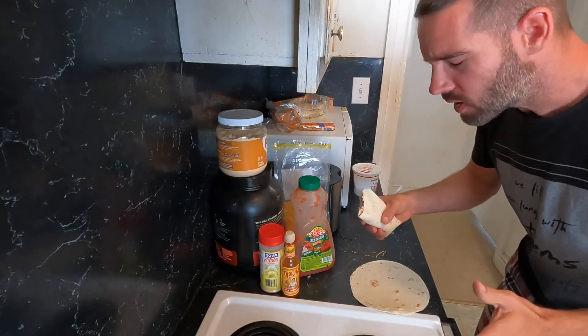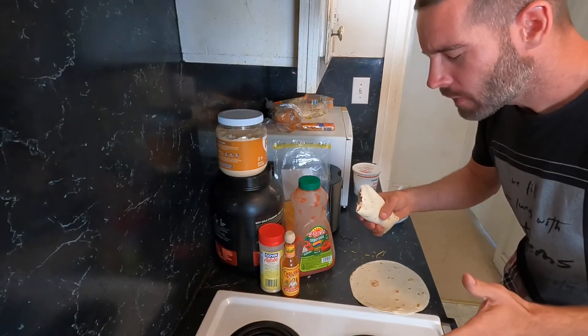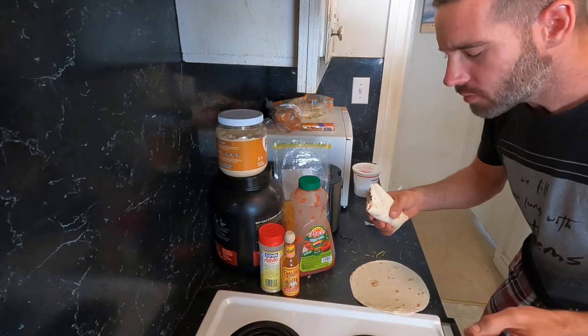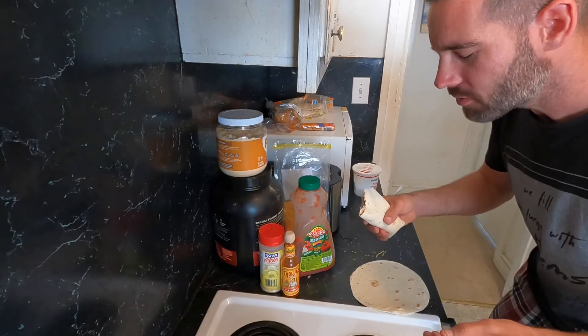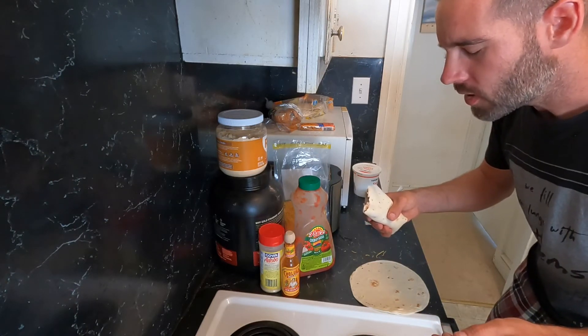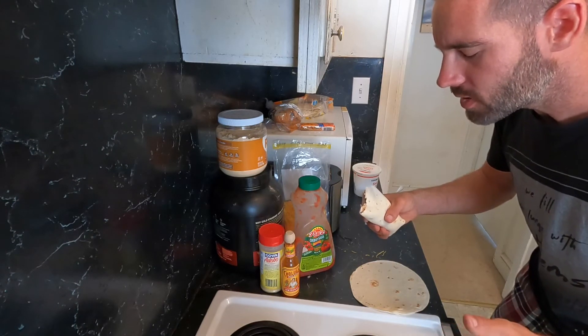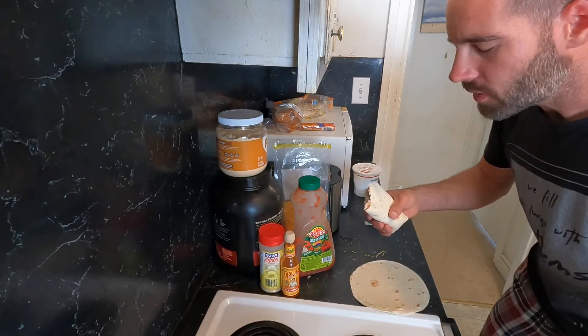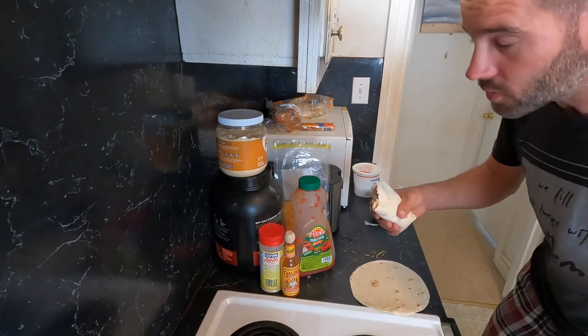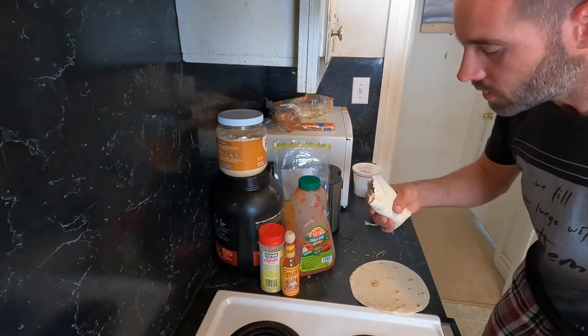Lord, we thank you for this day and we thank you for this meal of a delicious burrito. It's a blessing to have it. We ask that you bless and nourish it to the goodness of our bodies, and bless the hands who prepared and supplied it to us, so that we can enjoy this moment with delicious taste buds.